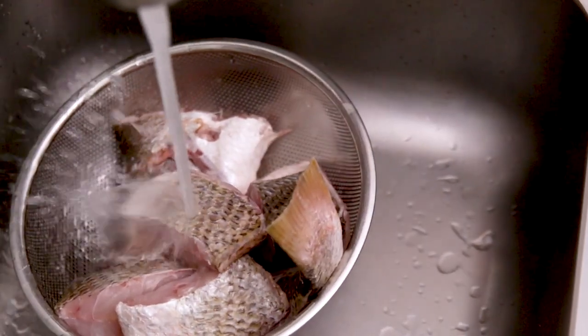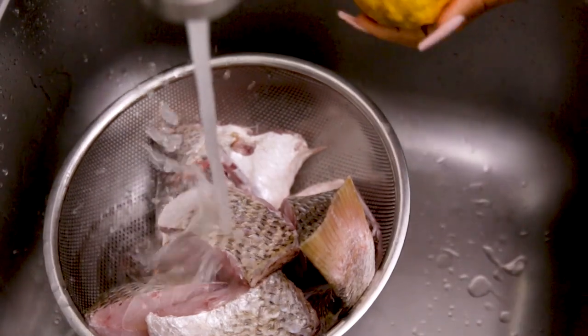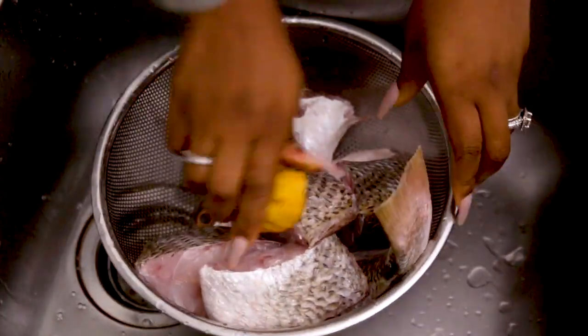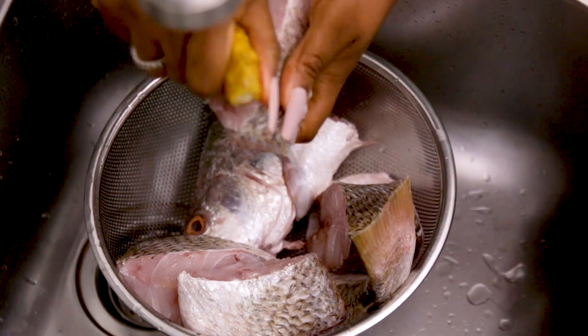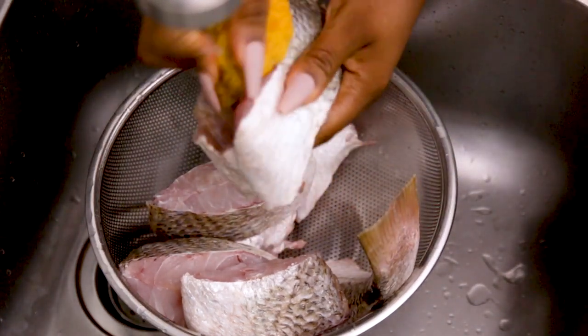I'm going to start by washing my fish. I like to do this with lemon — did you know that lemon adds flavor to your fish? You can also squeeze some lemon juice on your fish when you're done cleaning it, and that's absolutely fine.